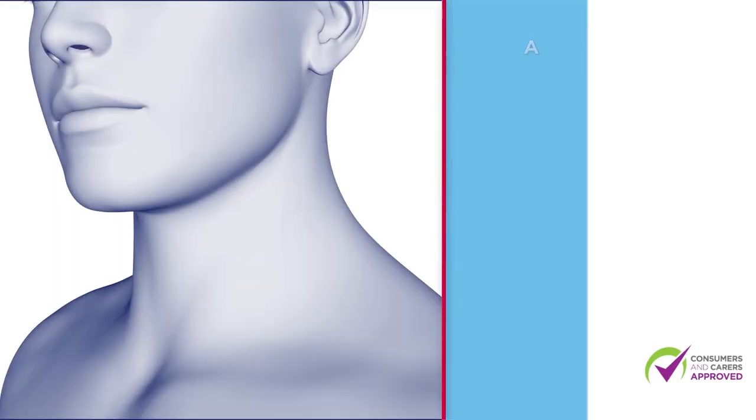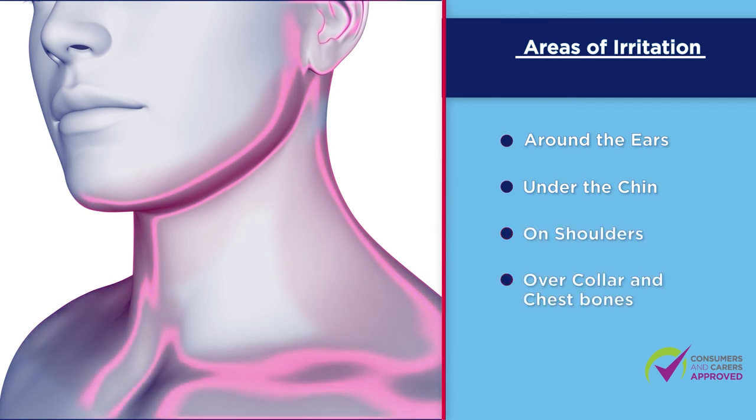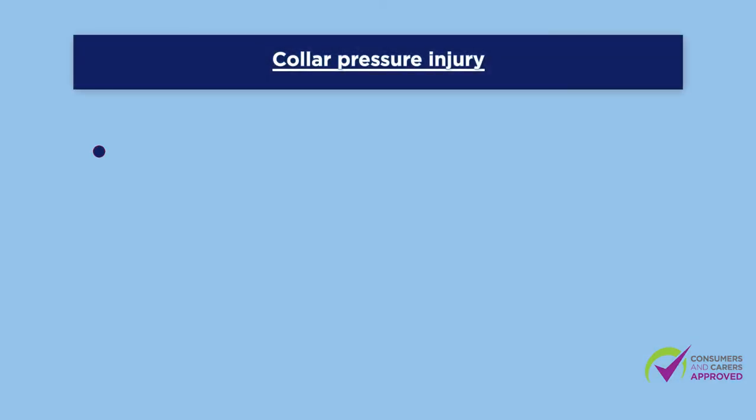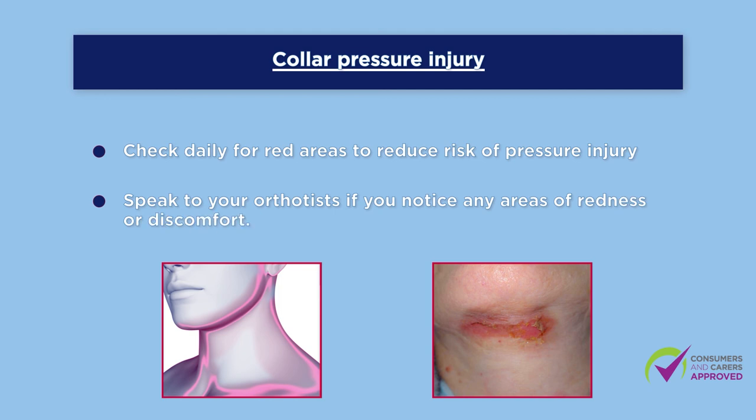Some common areas include around the ears, under the chin, on shoulders and collar and chest bones. Check your skin daily for red areas when your collar is removed to reduce your risk of pressure injury. Speak to your orthotists at your providing hospital if you notice any areas of redness or have increasing discomfort in the collar.